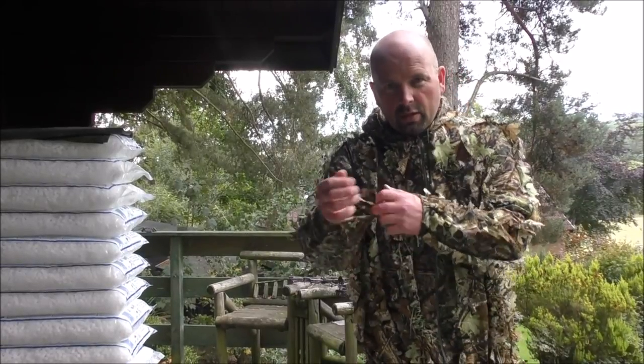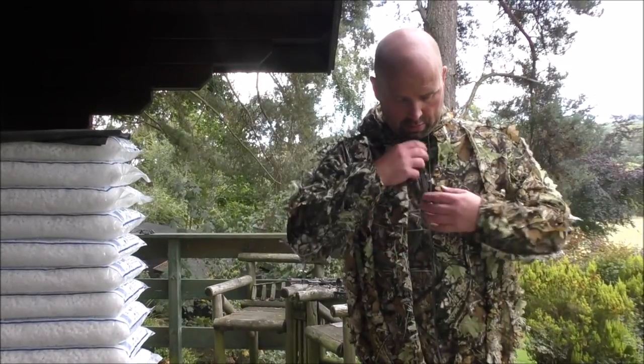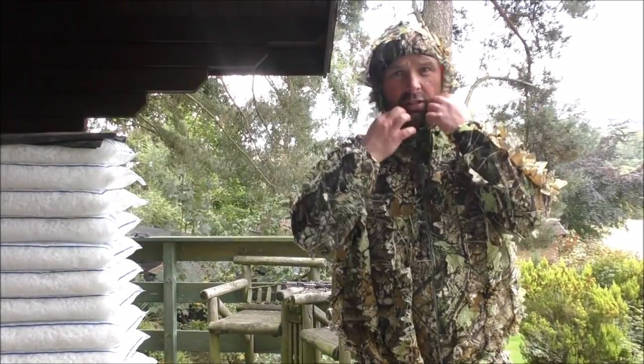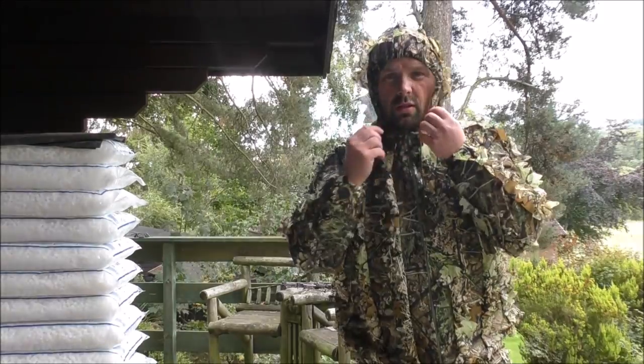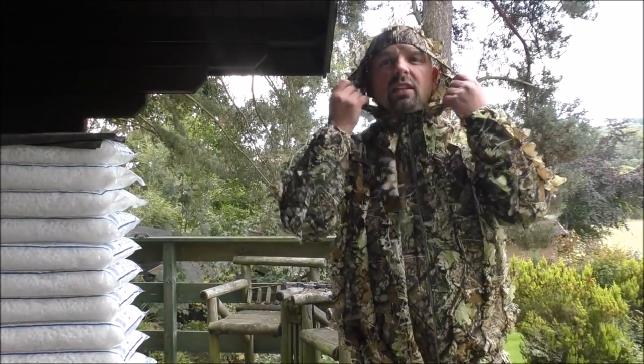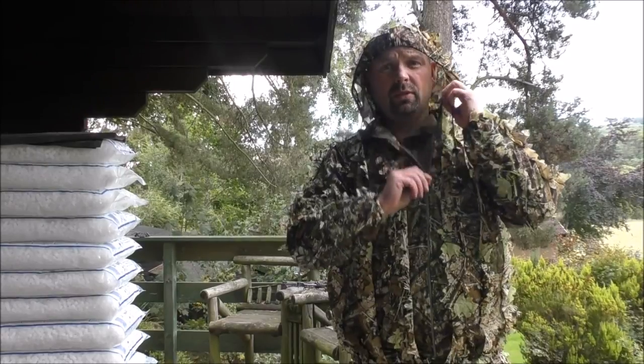The bottom of this is elasticated, as are the sleeves. On the front we've got a draw cord for the hood — tighten that up around your face — and we've also got a zip down the front as well.